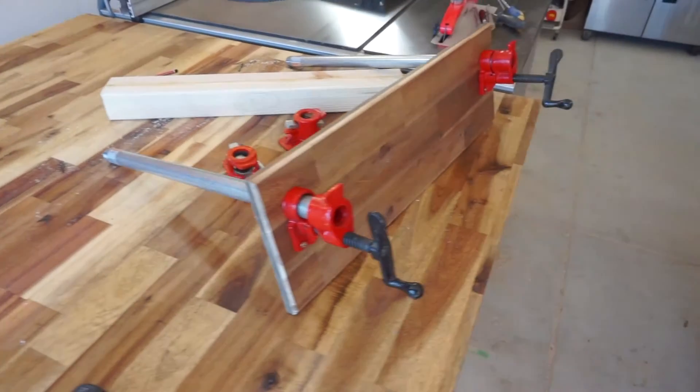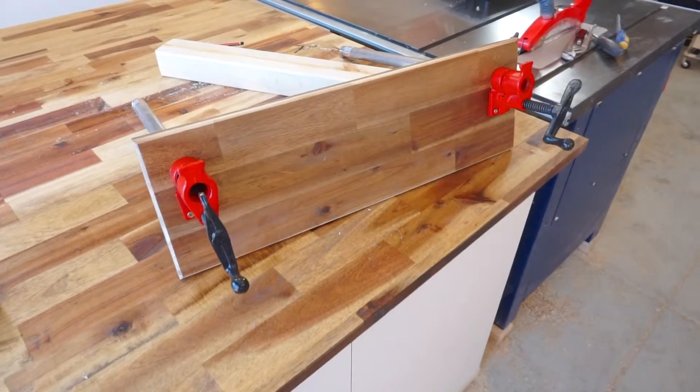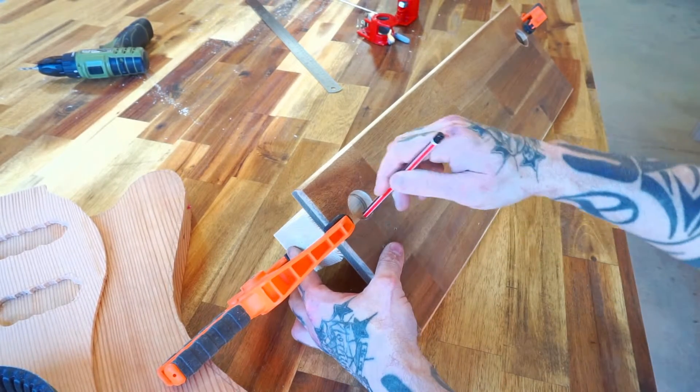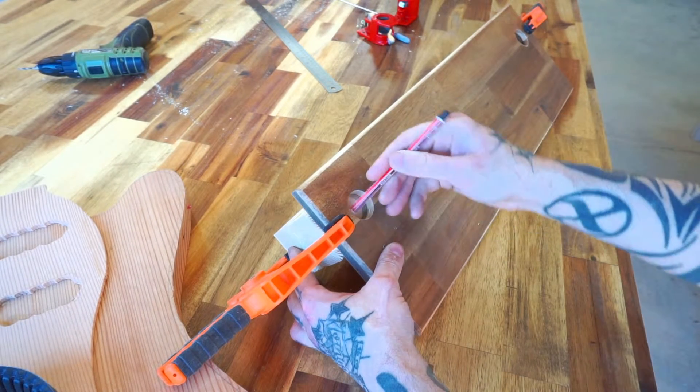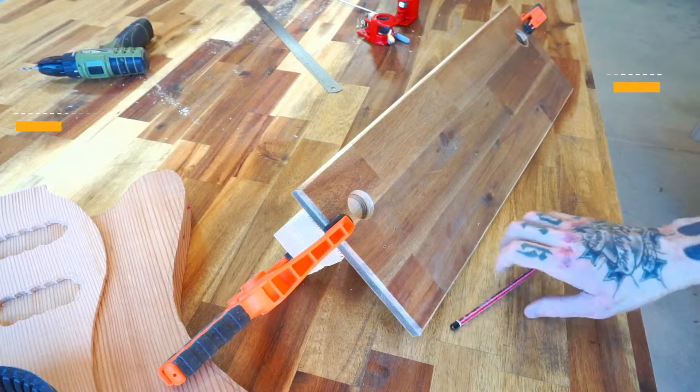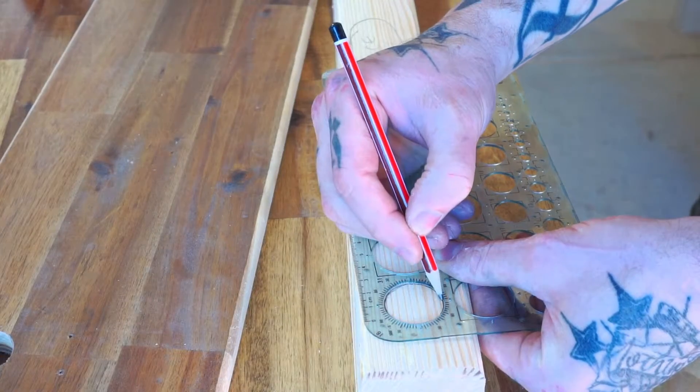I've attached my front jaws here, but as I mentioned earlier they won't stay that way. Now we can start mounting the vise to the cabinet. I'm using my faceboard as a template to trace the positions for the clamp holes I need to drill through the spacer block. The gap between the spacer block and the top of the faceboard is for the benchtop overhang.